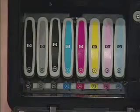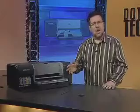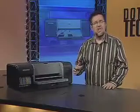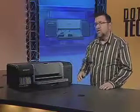For example, if we take a look here, we've got two blacks and a gray. These extra black and gray cartridges give us fantastic results in black and white work, and you can accomplish this all without needing to switch out cartridges as you do with some other printers.